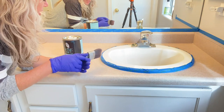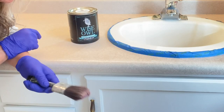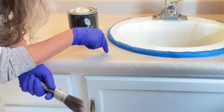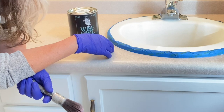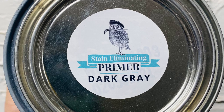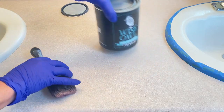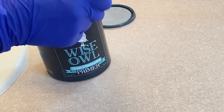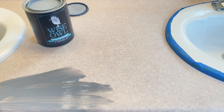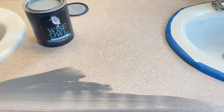I think we have it all prepped and taped off, so it's time to start. We're going to use our Cling-On S15 brush and Wise Owl's primer in dark gray. I'm going to be using gray paint on here, so the dark gray made sense. Let's do our first coat of Wise Owl primer in dark gray — we're going to try to keep it level. It's going to be ugly, but let's keep it level.